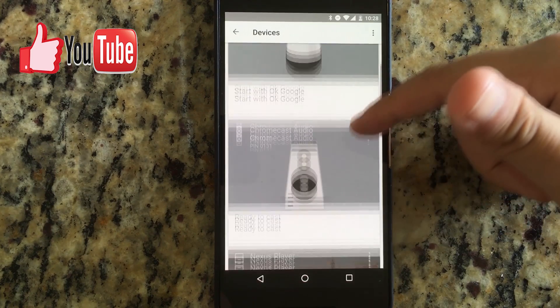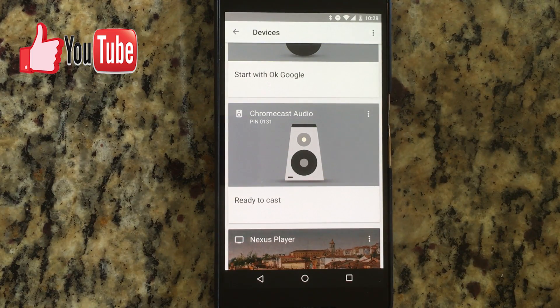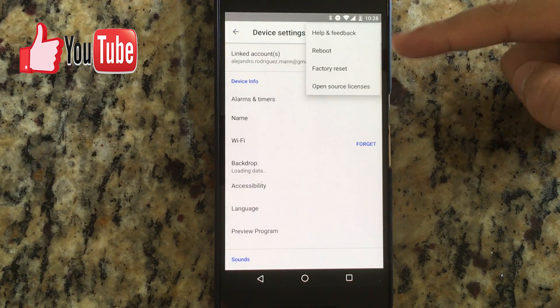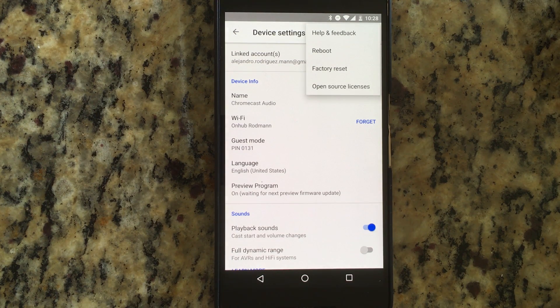The other way to reboot the system is to go to the three-dot menu and go to Settings instead of Reboot, and then just clicking on Reboot from there. That's exactly how it works.